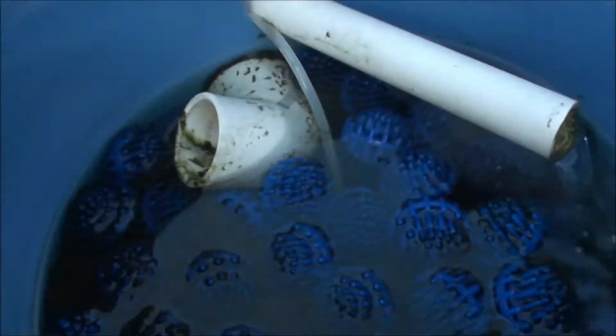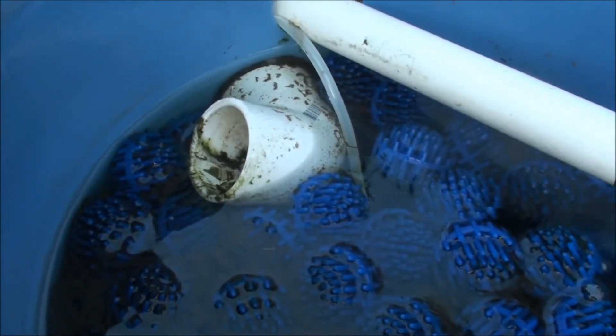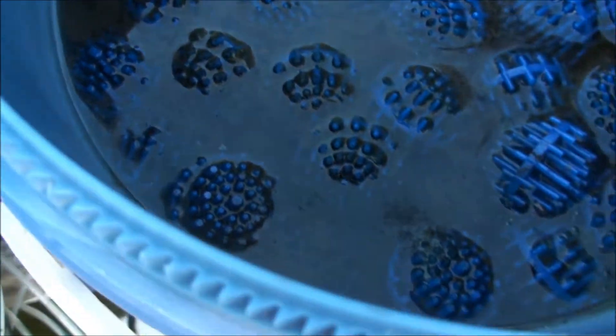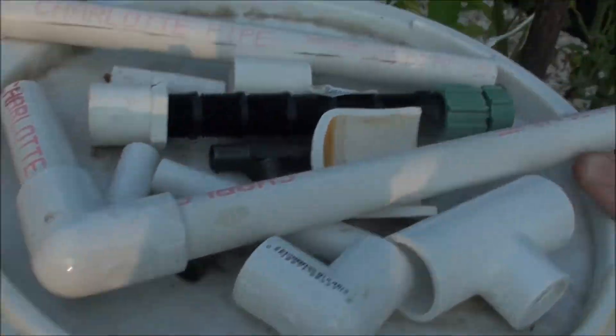Bio filter here — you can see I'm doing pretty good. Not a lot of water coming in, not a lot of water coming out. There's a whole bunch of material in there, and it's not as bad as it has been in the past — it's actually kind of clean, but it's still working pretty decent.